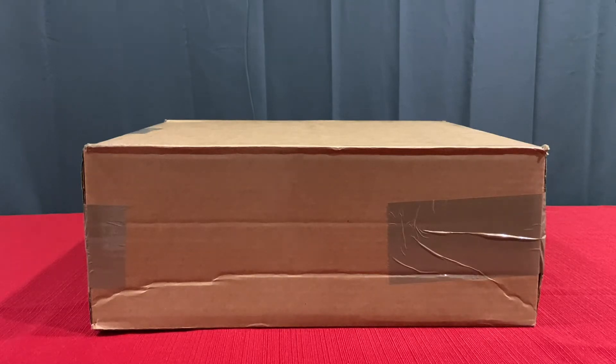Everyone, today I'm going to be unboxing — I actually don't know what these are. I'm going to have to go in blind. I'm not really sure. Are these even, like, Nikes, Adidas, New Balance?